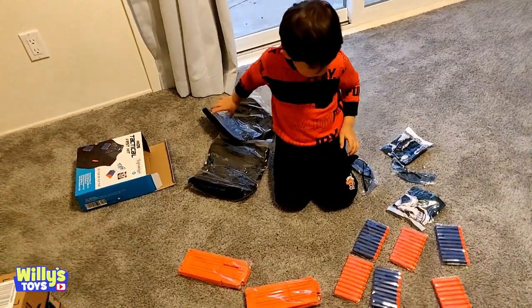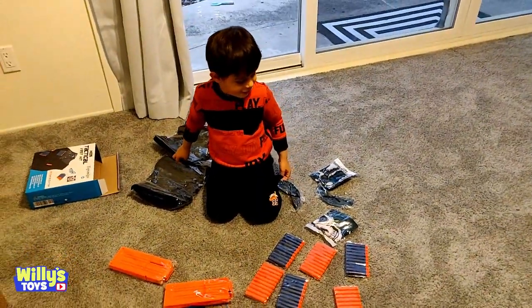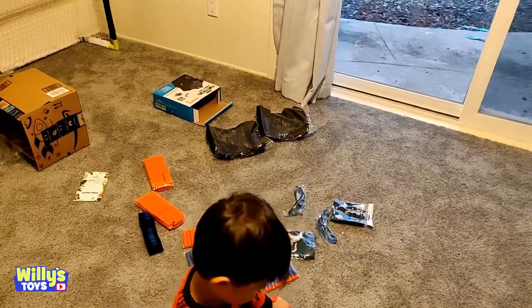So in order for us to try out all this awesome stuff and the tactical vest, we're going to need some Nerf guns. Yeah! You got any Nerf guns? Why don't you go get them? Okay, let me go get them!